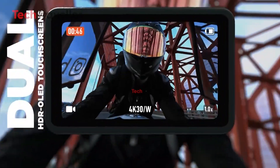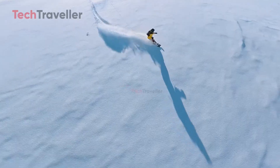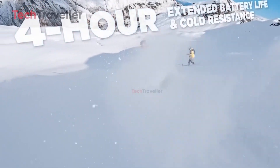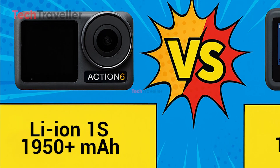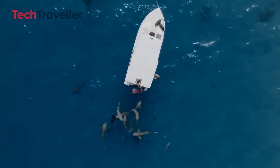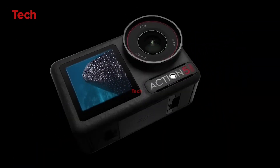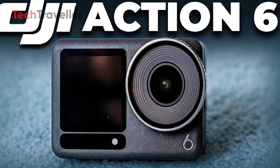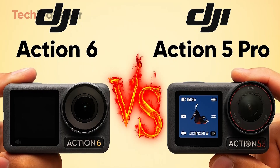Battery life is crucial for long adventures. The DJI Action 5 Pro offers a 1,950 mAh battery for up to four hours of 4K recording, while the Action 6 is rumored to deliver longer, higher-resolution recording for uninterrupted action. On durability, the DJI Action 5 Pro is rugged — waterproof to 20 meters and surviving down to minus 20 degrees Celsius — and the Action 6 promises the same durability for extreme adventures.